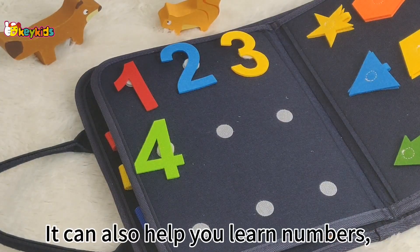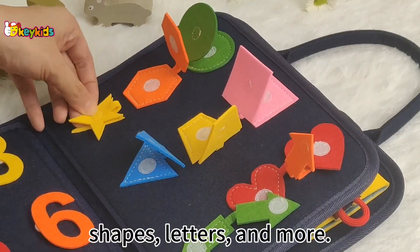It can also help children learn numbers, shapes, letters, and more.